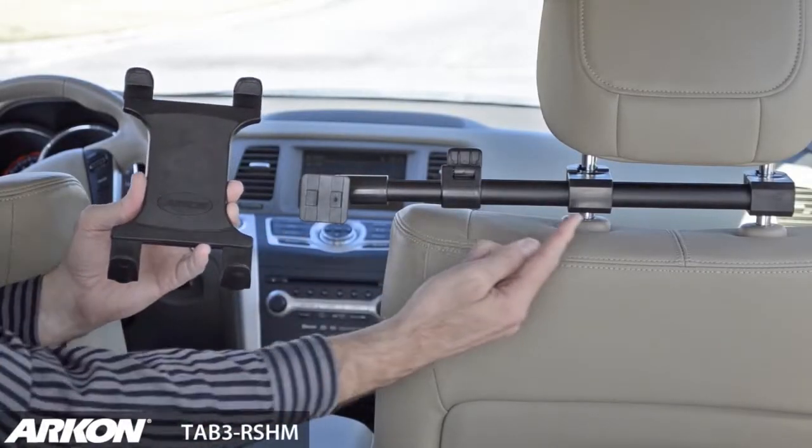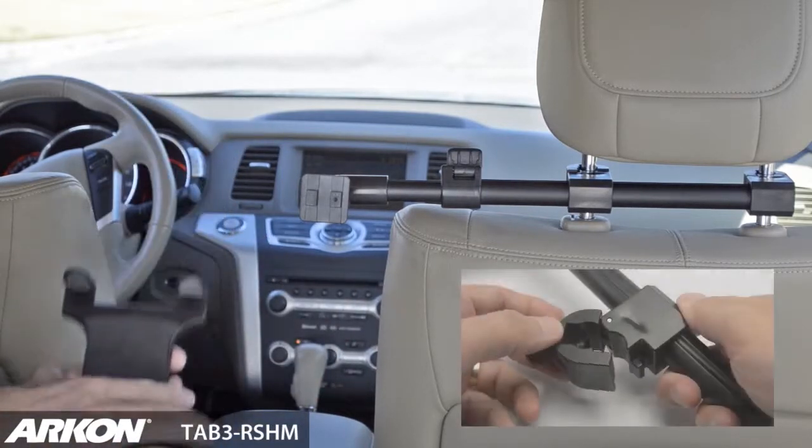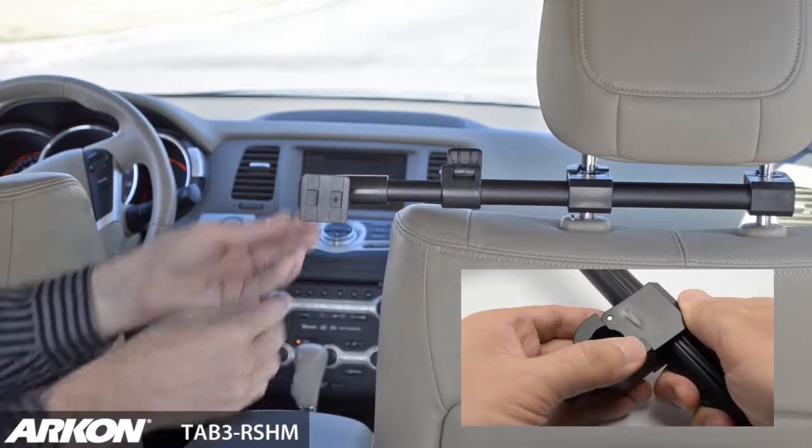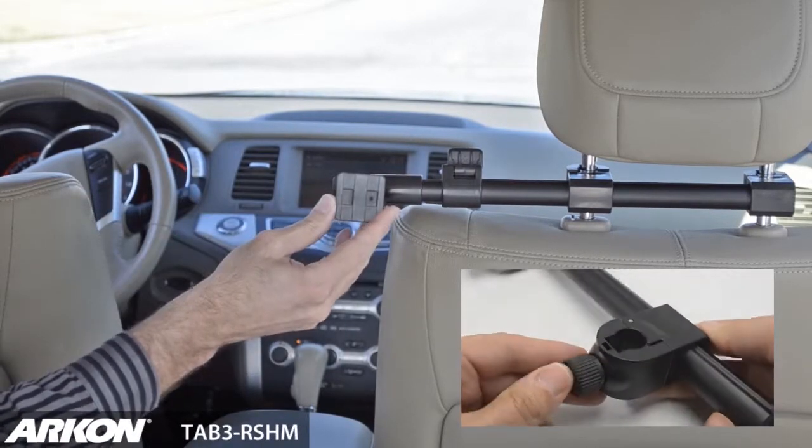Archon's Tab 3 RS-HM includes a deluxe rear headrest mount and the slim grip universal tablet holder. The deluxe rear headrest mount attaches to headrest posts on cars, trucks, or vans with no tools required.